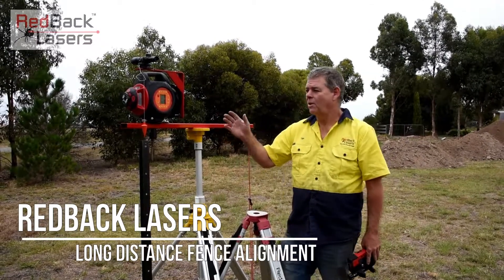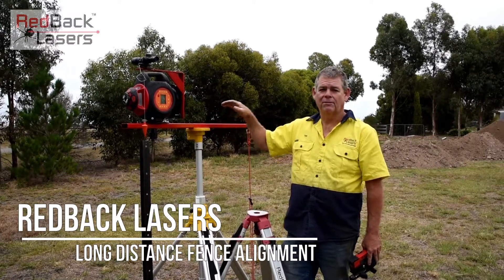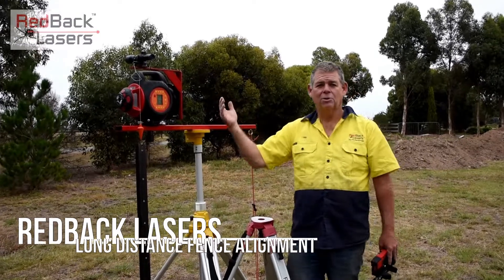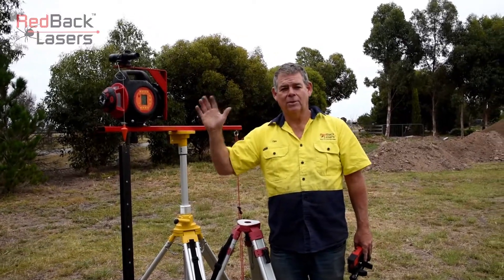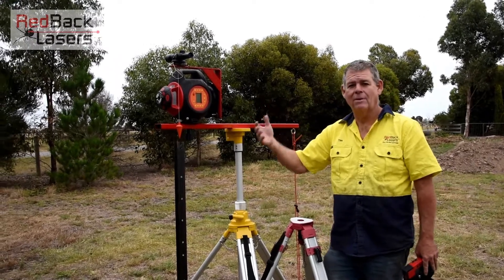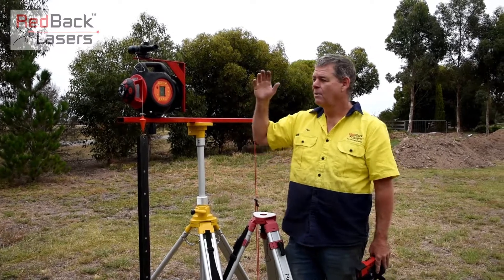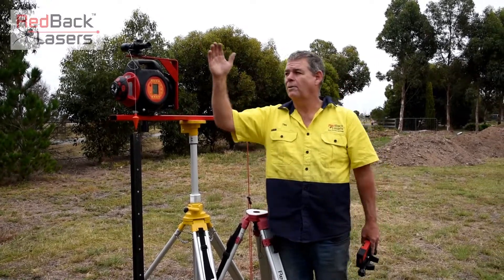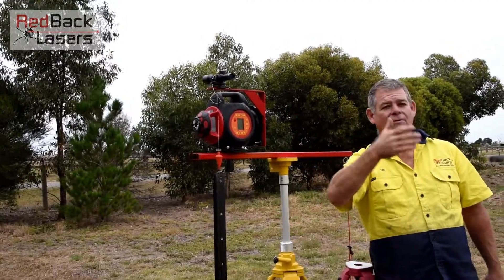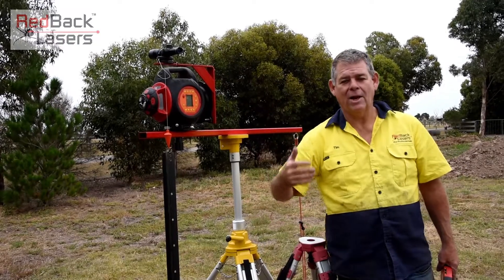We're doing long distance fence alignment with the DGL-1010GM in combination with the fence alignment kit, or the FAK-1010. That allows us to do long distance fence alignment with this laser. You might have seen the video where we show how we can do fence alignment up to 50 metres with this laser and then shoot that further 350 metres. With the fence alignment kit, we're able to focus off with the scope to a strainer in the distance — it might be 500 metres or a kilometre away — and work towards that with our laser leveling.